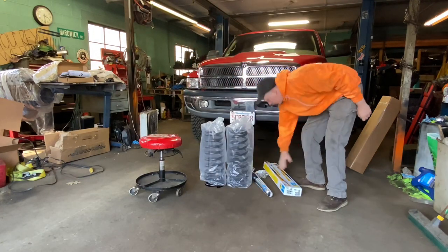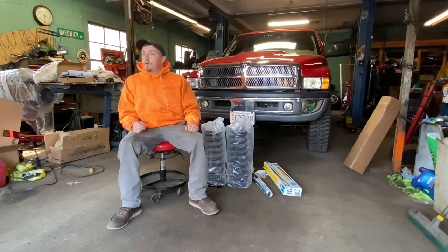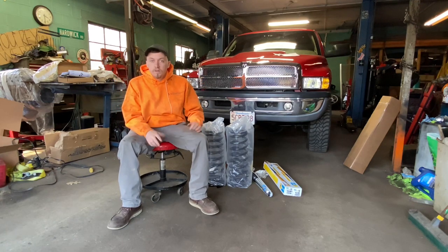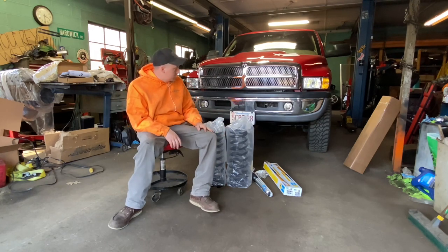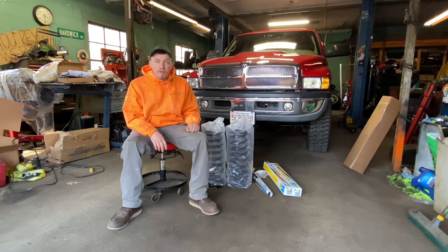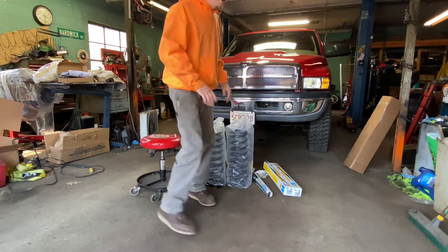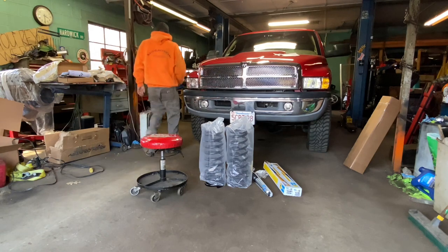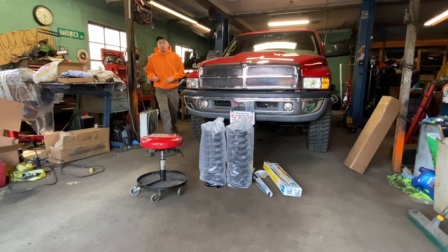The kit came with all the hardware and everything. Today's agenda: we're going to install the springs, install the shocks, and level this thing out. They claim two and a quarter inches of leveling. We're going to measure the ride height right now before I put it on the lift to figure out exactly where it is.